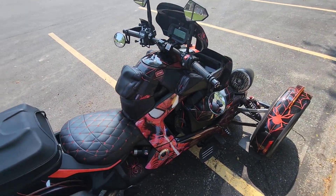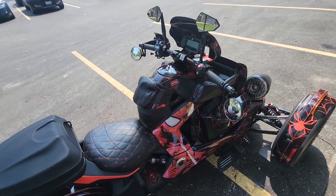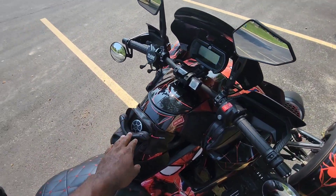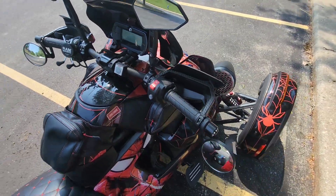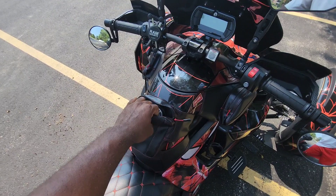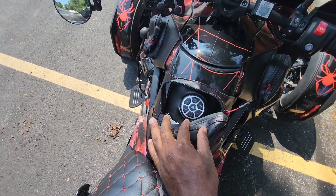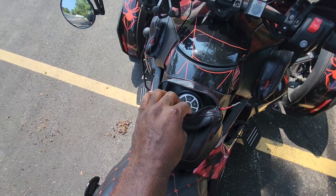On these Rikers we don't have very much storage, so every bit of storage that you can get is very important. Our friends at Show Chrome have come up with these beautiful tank bags. I want to show off this middle one first and foremost.